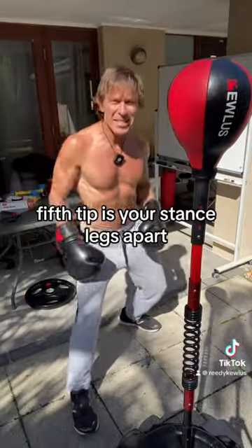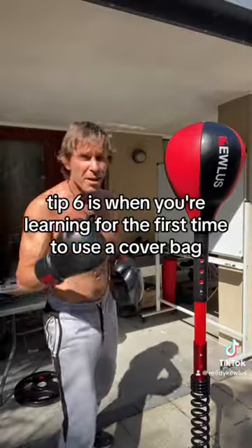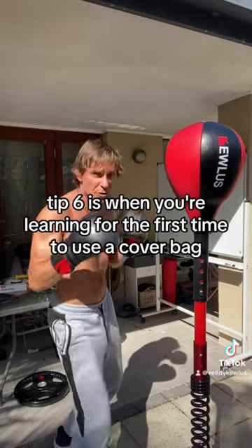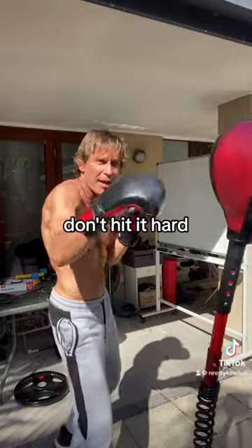Fifth tip is your stance: legs apart, knees bent, arms up. Tip six is when you're learning for the first time to use a cobra bag, just start off with nice gentle taps — don't hit it hard.